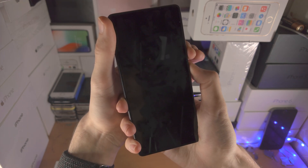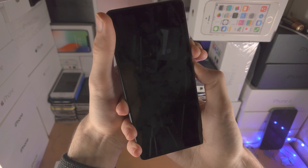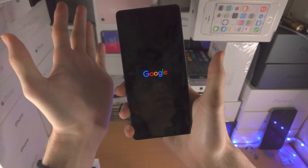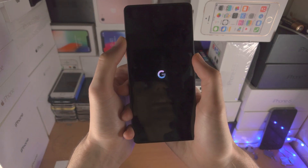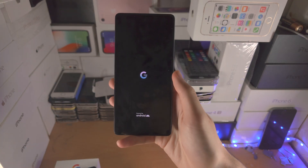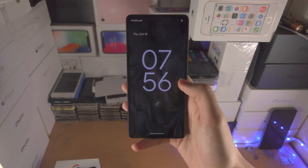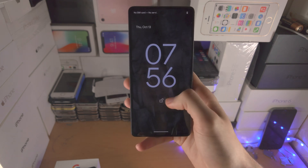If you see a black screen, just keep on holding these two buttons — keep them held down — and eventually we should see the Google logo show up. Once you see the Google logo, you can release your fingers from the power and volume up key and now your Google Pixel 7 is going to restart. That should solve a screen frozen issue, or if there's a black screen, that should also help with that one as well.